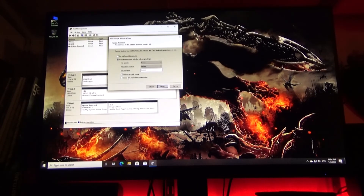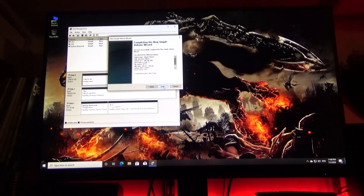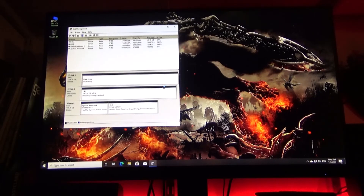And then down here it says Perform a Quick Format, and that's what we're going to go with. Go ahead and select Next. General information — go ahead and select Finish. You'll notice that it turns blue, it says Formatting, and that nice little chime means it's all set.